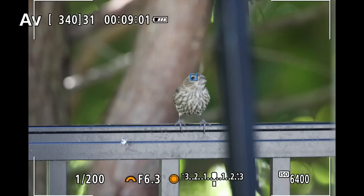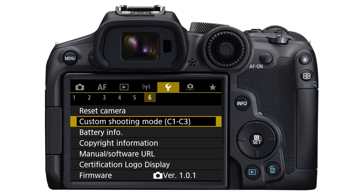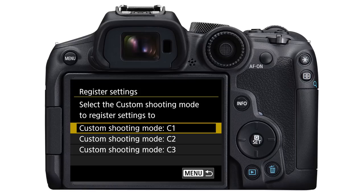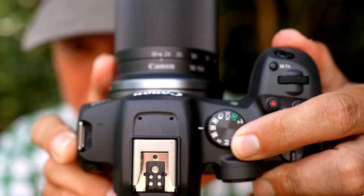Now our camera is set up perfectly for shooting perched birds, but we don't want to have to go through that whole process every time. So let's save these as custom settings to C2 on the mode dial. Press the menu button, go to the wrench tab, page six, select custom shooting mode C1 through C, then select register settings, choose custom shooting mode C2, and select OK. Now anytime I want to take pictures of perched birds, I simply set the mode to C2 and instantly restore all of those settings.